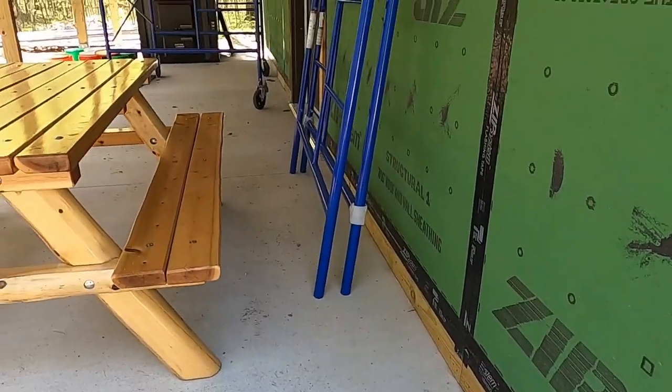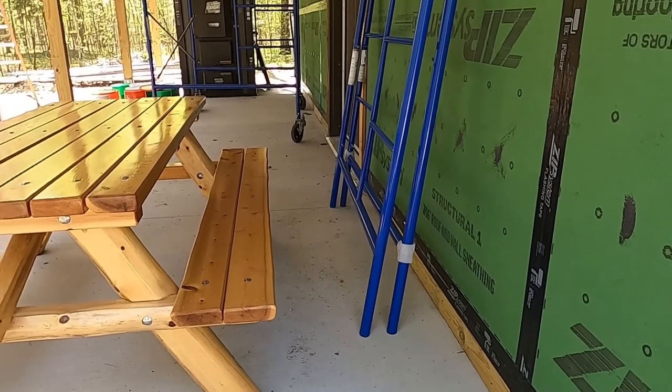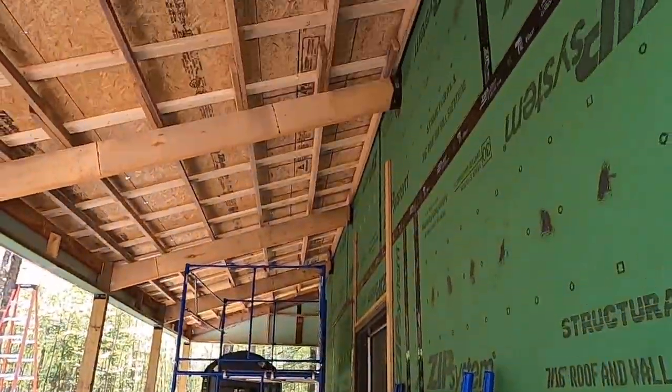Same along the porch here — we intend to do a kerf cut with the z-flashing and then PolyWall over the top of it. We have very minor risks on this porch because we don't get much rain through it.